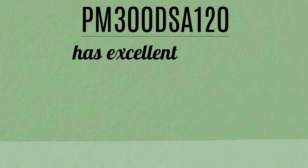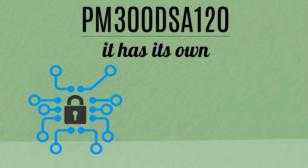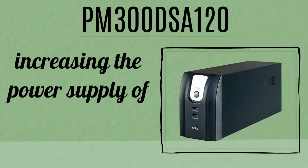PM300DSA120 has excellent built-in control circuits as an excellent integrated drive. It has its own protection system that safeguards itself from short circuiting, under voltage, over current, and overheating. With these possible problems managed, you won't have to worry about increasing the power supply of your UPS.